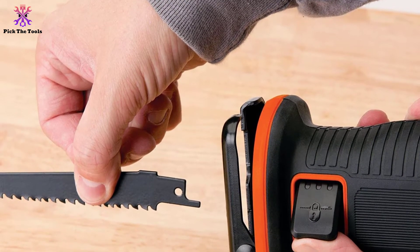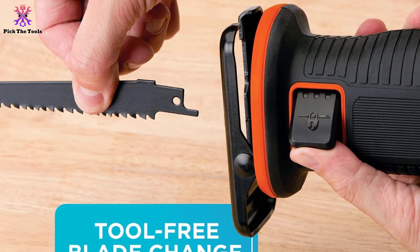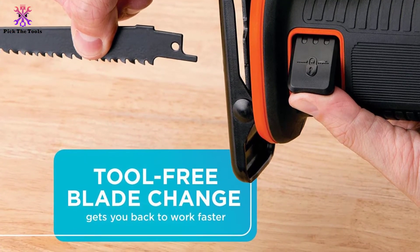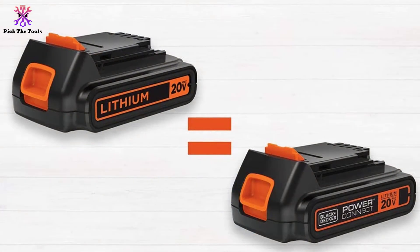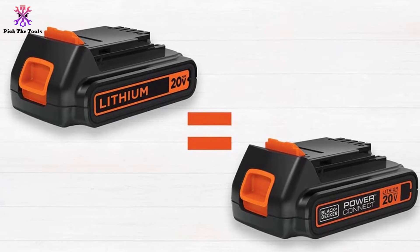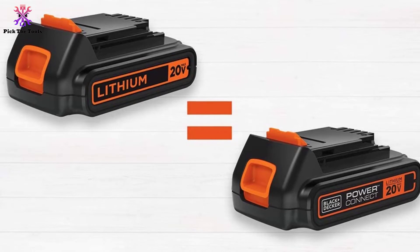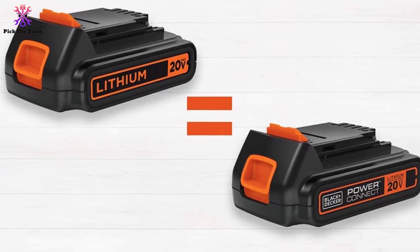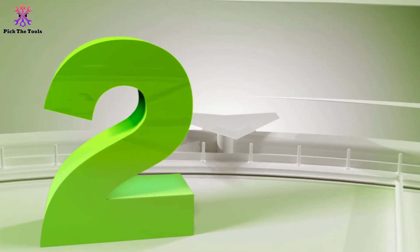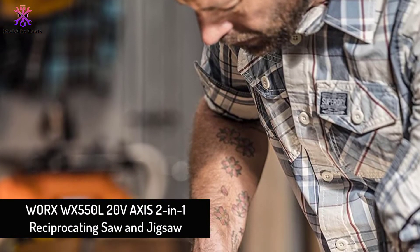Reciprocating saws need a front shoe to keep balance while working — this saw includes a pivoting one, giving you the chance to place the saw on your cutting material at a desired angle. The set comes with a blade, 20V lithium-ion battery, and charger. Being part of the Black+Decker 20V Max system, you can use this battery to power any other compatible Black+Decker tool.